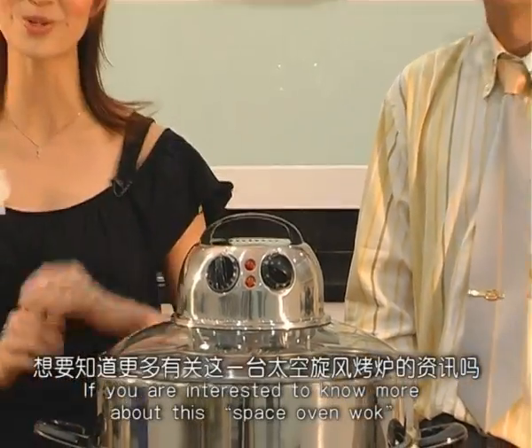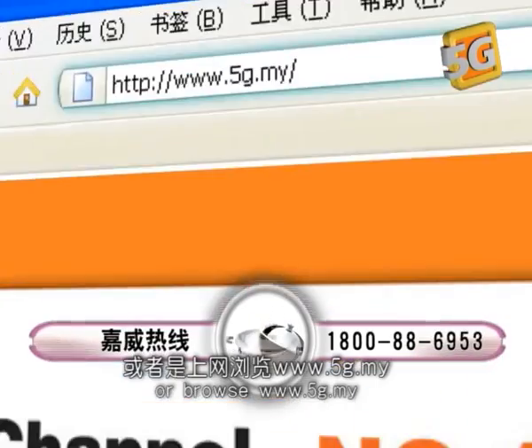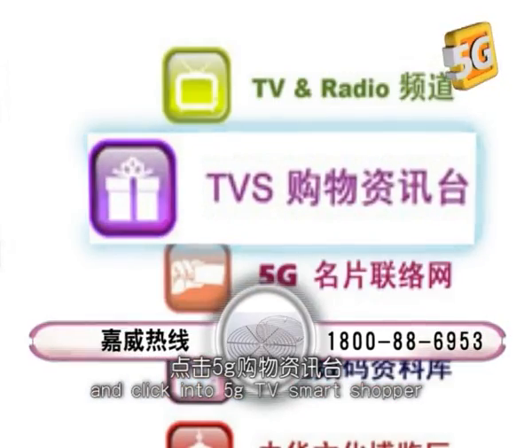If you are interested to know more about this space oven wok, you can call the number on the screen or log on to www.5g.my and click on to 5G TV Smart Shopper.